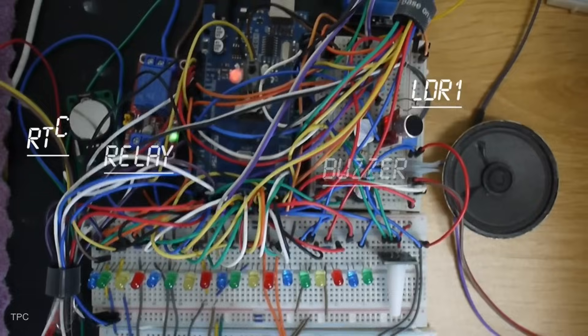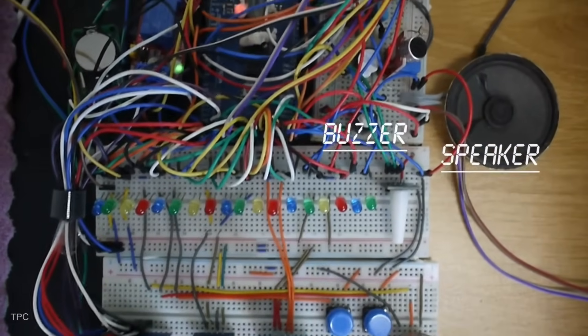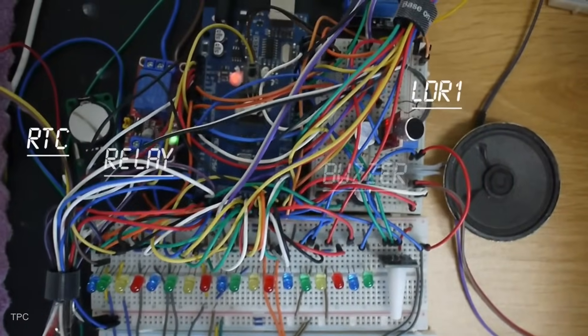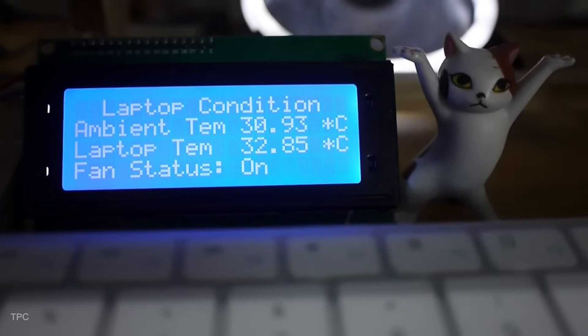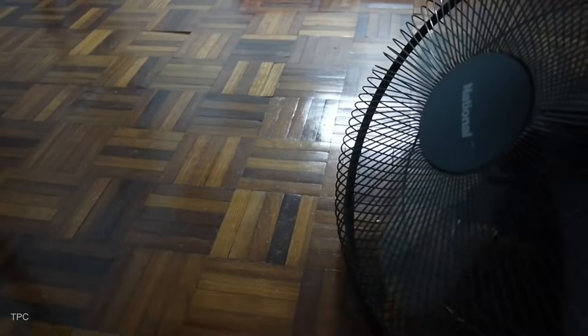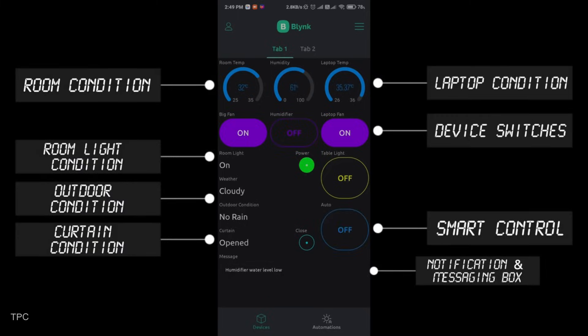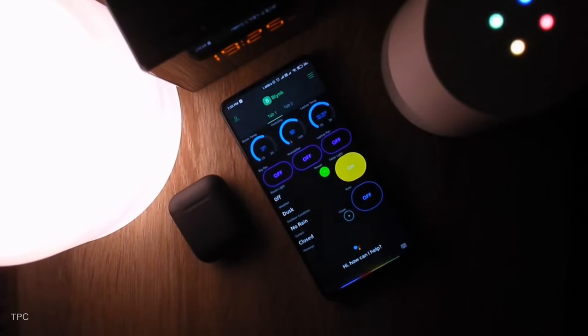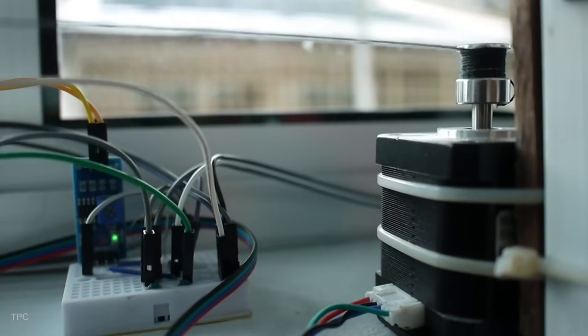Number three: this impressive home automation setup by JS Workspace uses an ESP01 module and an Arduino Mega as its core. The entire circuit was built on a breadboard, connecting sensors covering ambient temperature, weather conditions, laptop temperature, and home lighting. The system keeps an eye on everything and even takes action automatically.